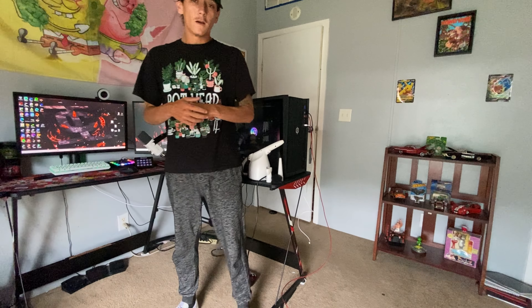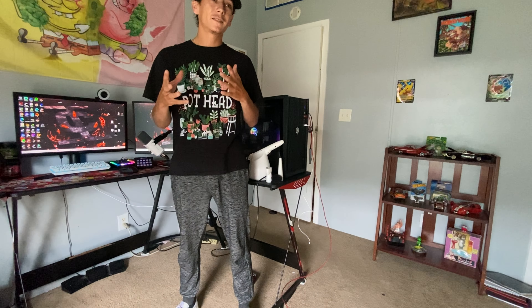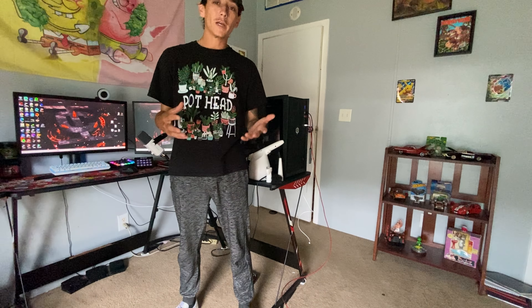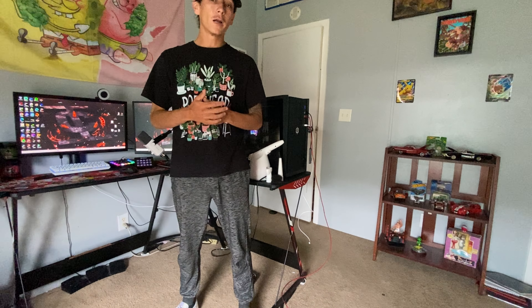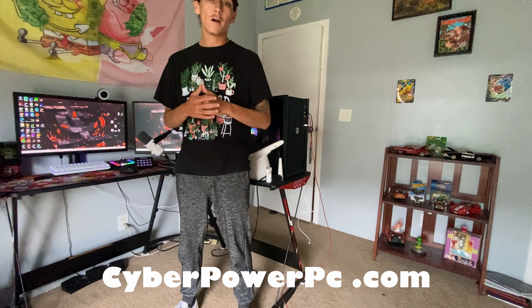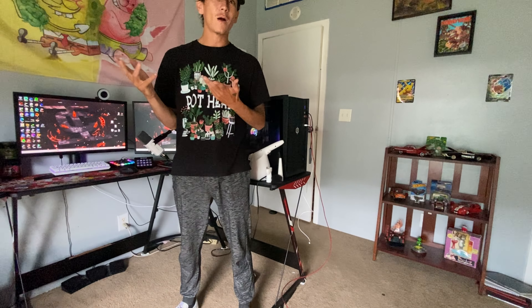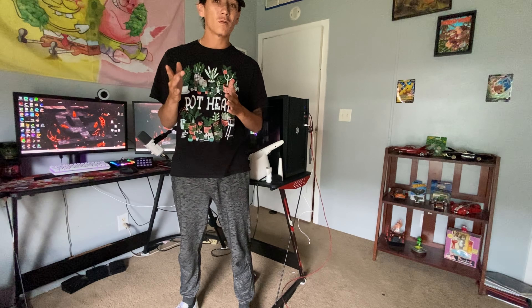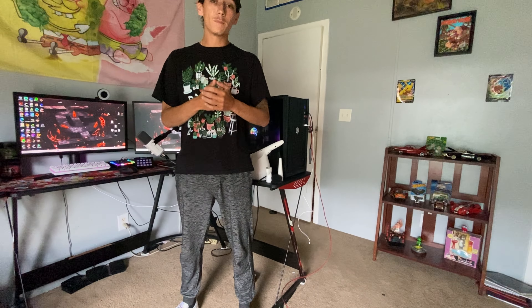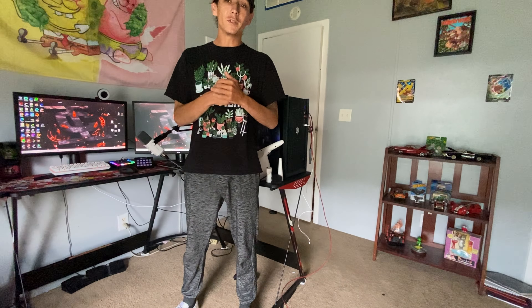Let's get right into it. I'm gonna show you how to open up my PC and get into it. I know everyone's PC is a little bit different. I bought my PC off CyberPowerPC.com, as well as my girlfriend's — she got hers maybe a year ago, I got mine two or three years ago. Mine's run great so far, as long as you just keep updating it, take care of it, and clean it — which is what we're doing today.